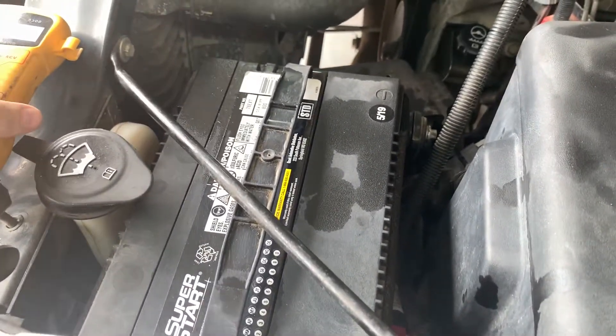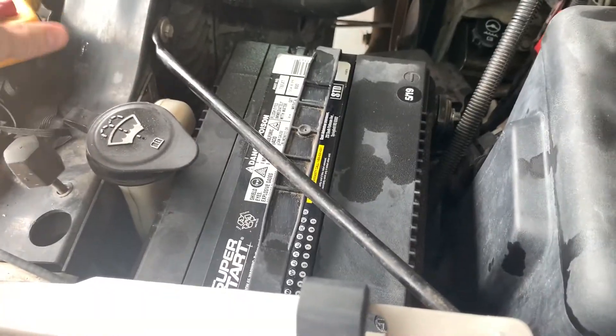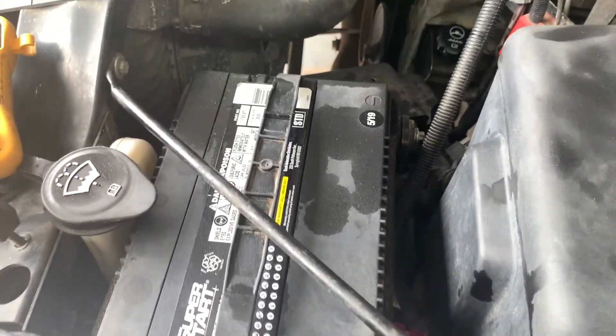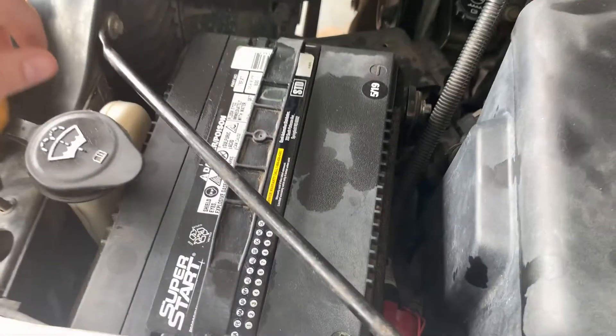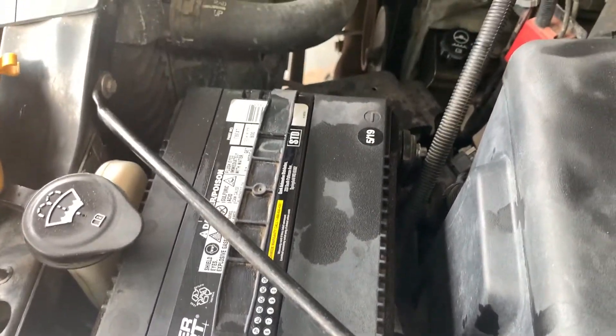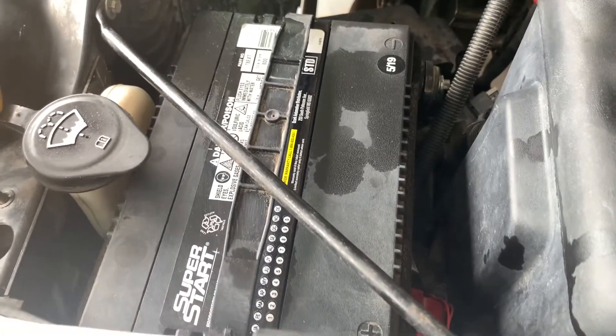Hey guys, welcome to another video. Today we are going to be testing the charge on this battery to make sure that it's holding a decent charge. As you can see right here, the manufacturer date was actually May of 2019. So this battery is getting a little older since today is July something 2022, so it's getting a little old on me.